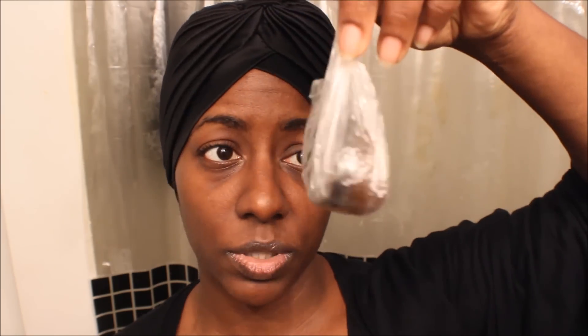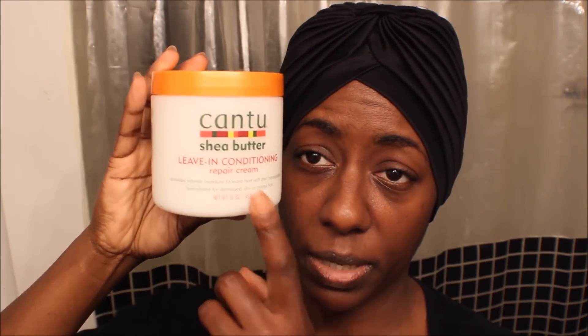So what I ended up doing is I used the biotin soap for natural hair — it's from Mahogany's Natural. I have it in a little plastic bag, but I washed my hair with this. It has biotin in it, and then right now in my hair I have the Cantouche Butter Leave-In Conditioning Repair Cream.